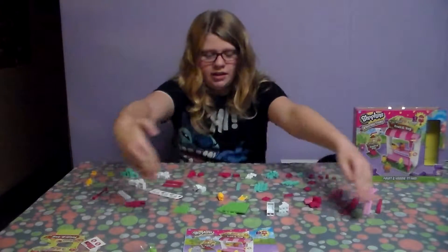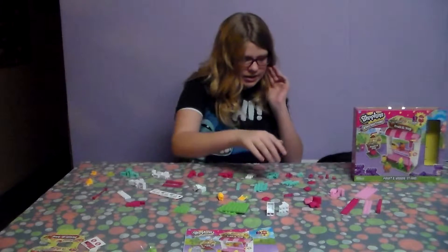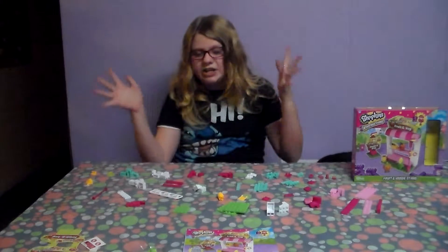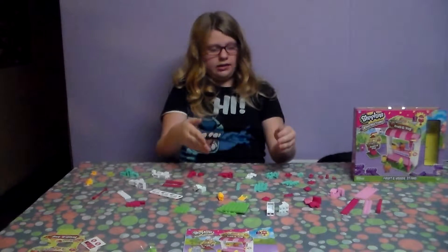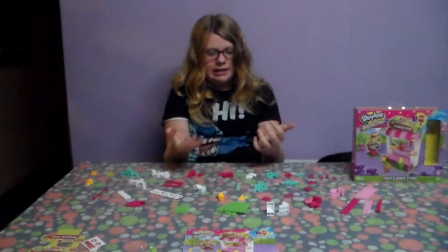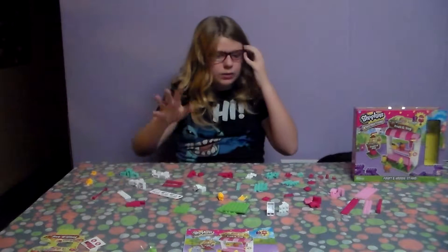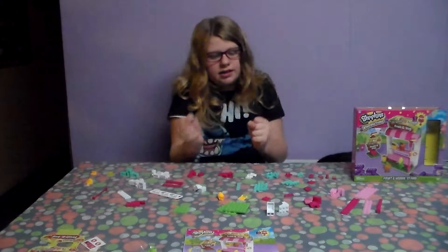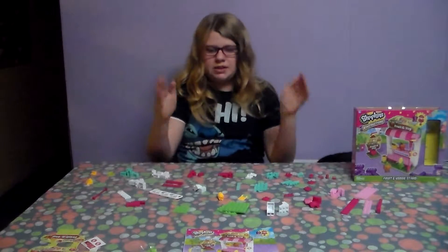So here we have everything grouped up - every single thing is grouped together by type so we can actually find stuff. With every Lego set I've had, I can never find the pieces I need when I want them. Sometimes when I'm looking for one, another one just pops up. I did this just for the sake of building it quicker.